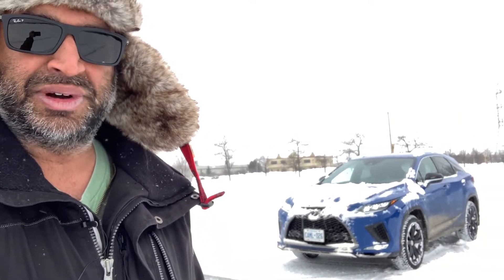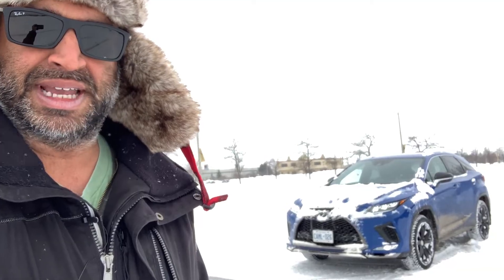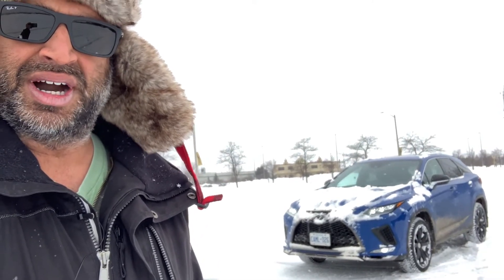Hey everyone, it's Jay from Water Mississauga. I'm with the 2021 Lexus RX 350. It is cold, it's snowing, it's about 20-25 centimeters worth, and it's just a wretched day overall, but it's a great day for driving. I'm going to show you the four-wheel drive lock and kind of how it works through some sample video clips with the traction control on and off and the all-wheel drive lock on and off. With that, I'm going to get out of the cold and into the car.